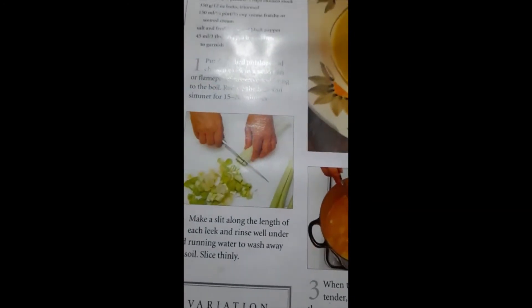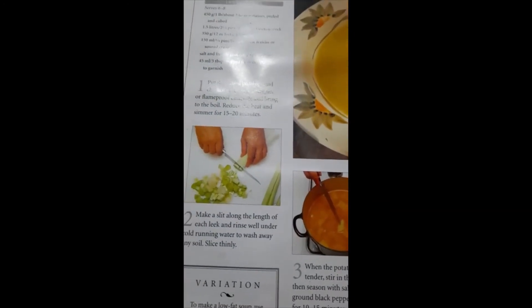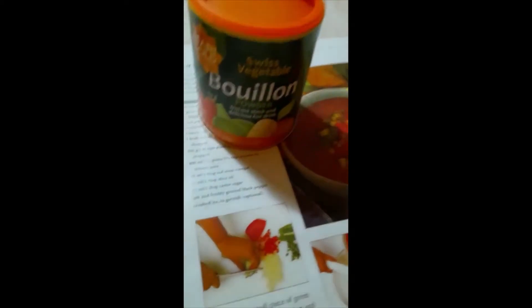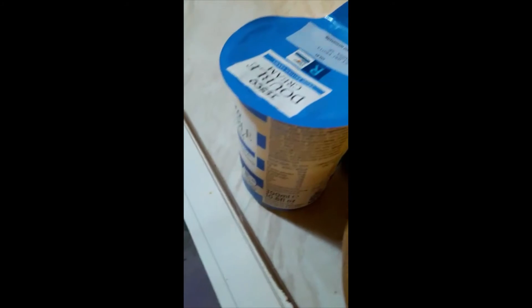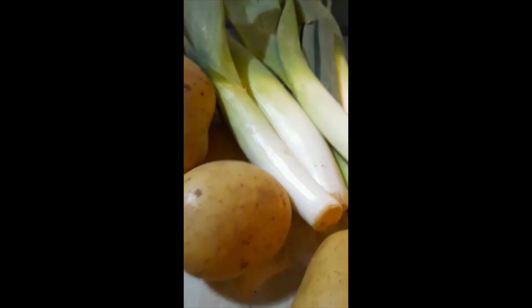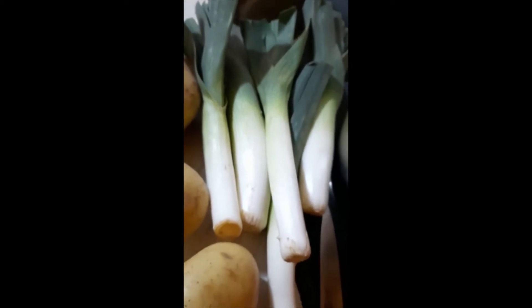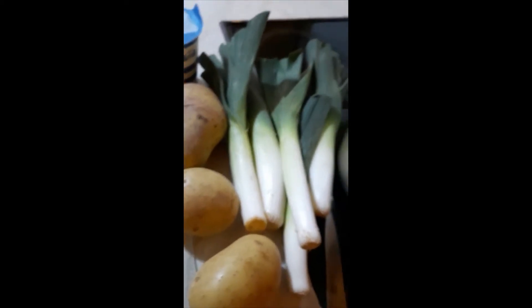It's a bit shiny and you can't see it very well. However, I have some ingredients: my ingredients are stock, some cream, some potatoes, and some leeks. The reason I'm making leek and potato soup is because it's really easy. I've got some equipment - I've got a chopping board which you can't see because it's see-through. There you go, you can see there's a chopping board there, and I'm using that knife.